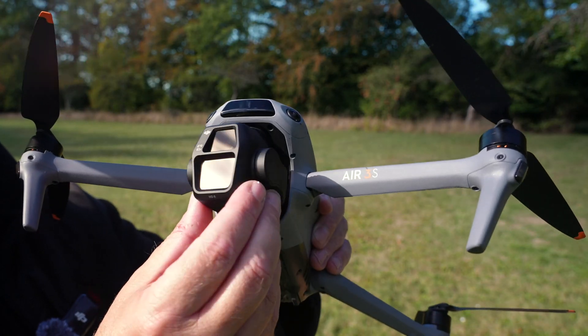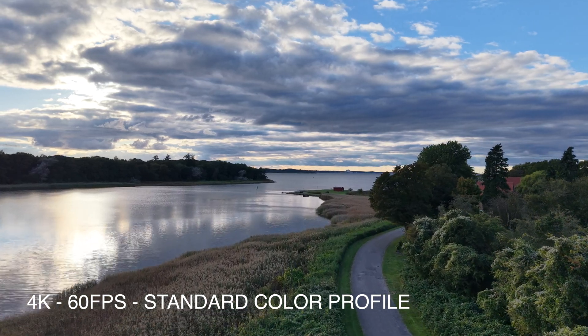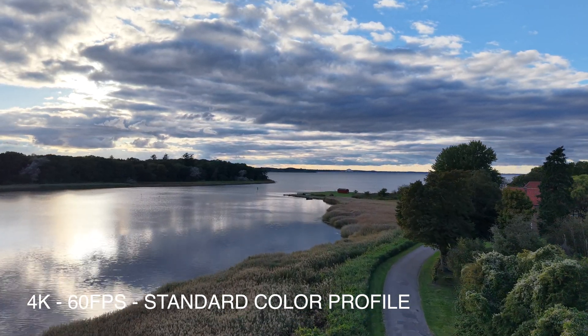One of the things that are really unique with this drone is that it has been upgraded. The main camera has been upgraded to a one-inch sensor, so we're really capable of capturing some really nice footage with this one. Let's just fly it out here.